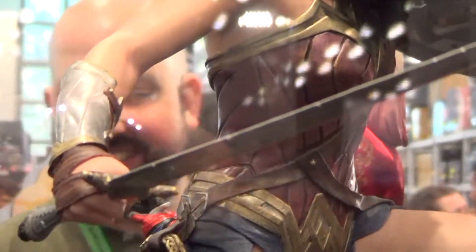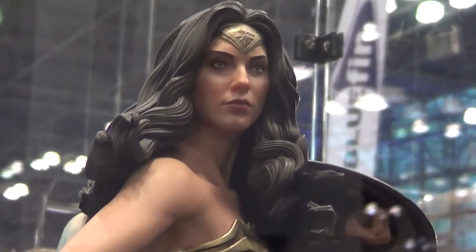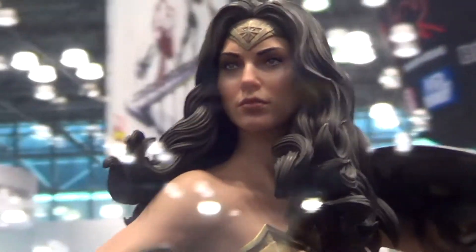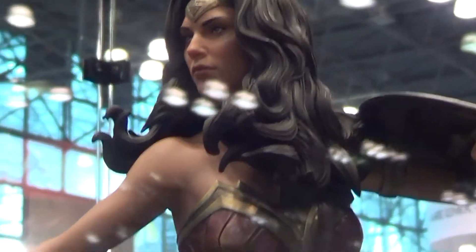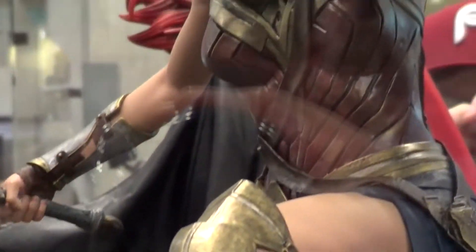But it's a really nice piece, guys. If you like the Wonder Woman movie and wanted to get a Wonder Woman statue at 1/4 scale, get this Wonder Woman — it's really nice. I'm gonna show you the left side.